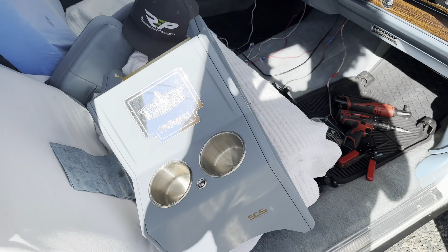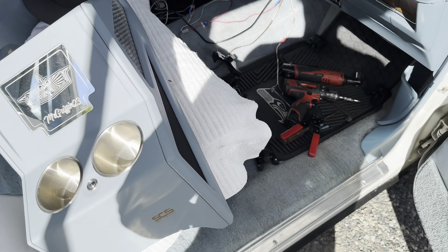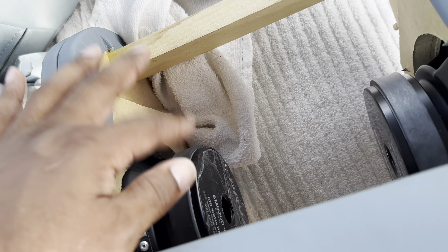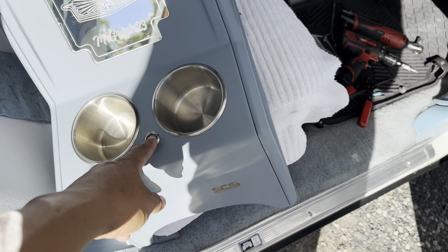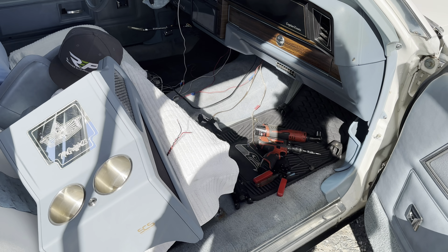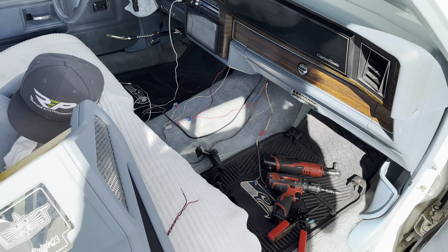He made it really easy — the side panels pop off — so I can get those off to install the speakers. I've got my speakers from my old console going into this new one. He also left me function for LED, so this whole thing lights up. You just have to hook it up to a power lead and a ground lead, pretty straightforward. Everything's already wired, so it's literally plug and play.